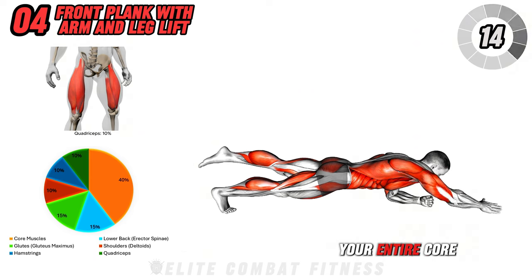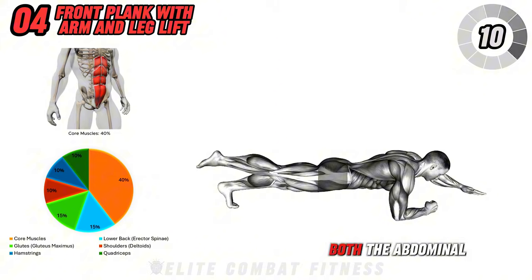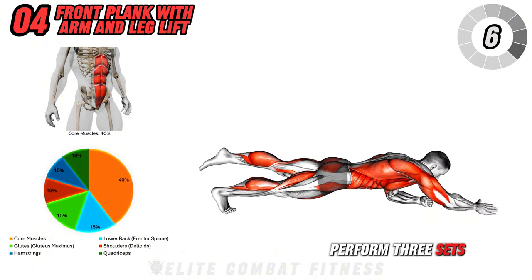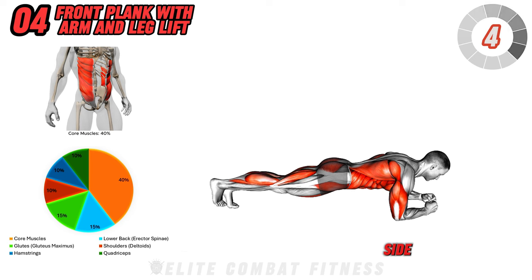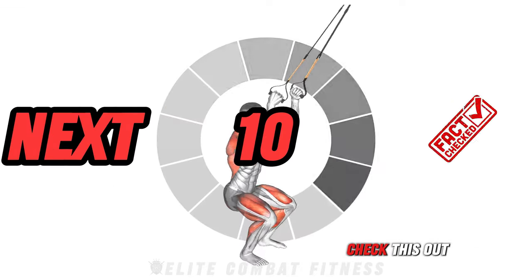This exercise targets your entire core, with a focus on balance and stability, helping to tone both the abdominal muscles and the glutes. Perform three sets of 10 to 12 lifts per side, maintaining a steady pace and focusing on stability throughout.